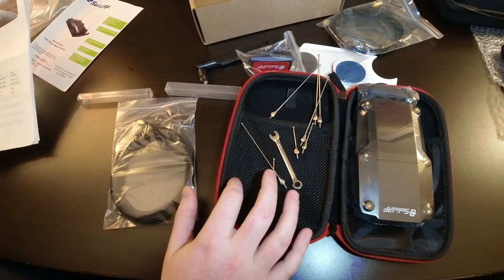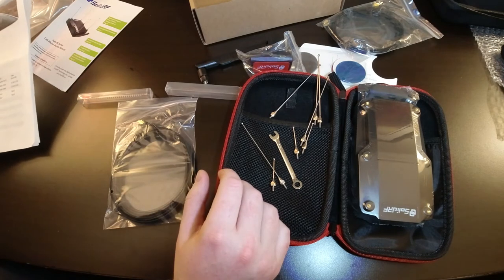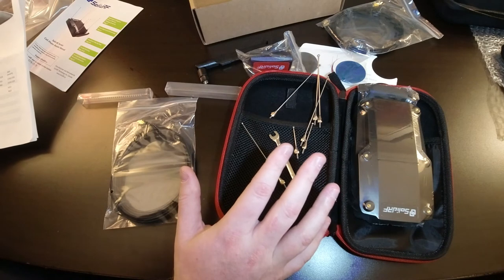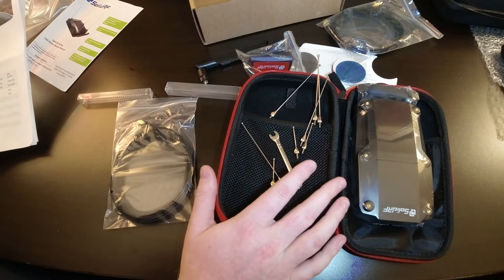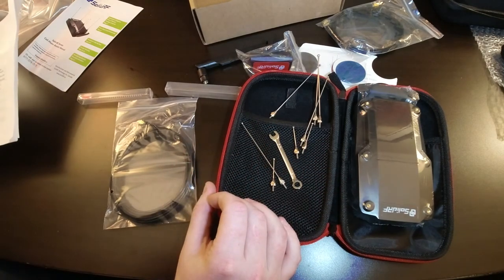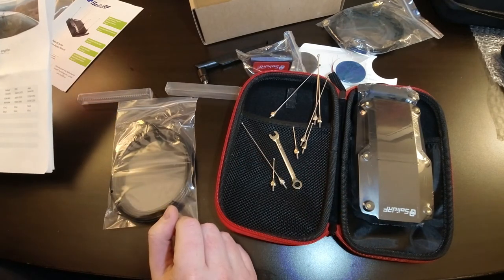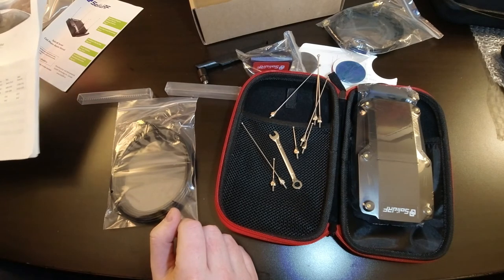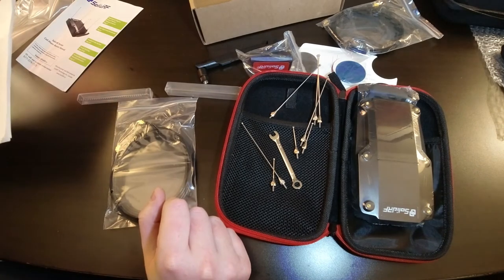One of my favorite things about this unit is it comes in a case and you can take it anywhere — assuming it's legal to use, which in the United States you're probably fine. You can throw it in your bag, and when you get to your destination, take it out, set it up on a rental car, and you'd have potentially better service in a poor service area. It's nice to be able to take it with you since you never know what coverage will be like when you arrive.